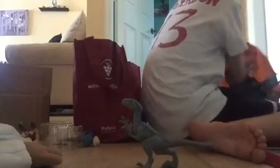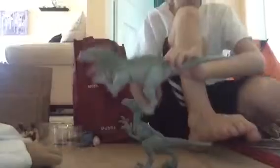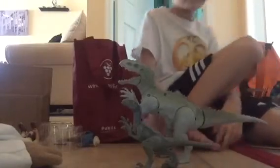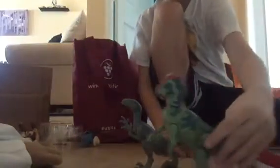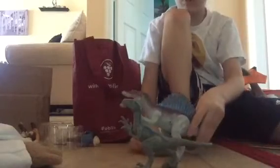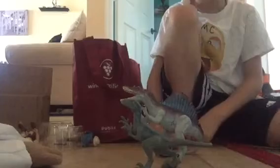Let's try the Jurassic World Hasbro Indominus. The Indominus is pretty bigger — quite a size difference. Let's try the Lost World pachycephalosaurus — pachy is bigger. And the Jurassic Park 3 grey spinosaurus — the spino looks pretty close to the same size, but it needs a little more height to match up.